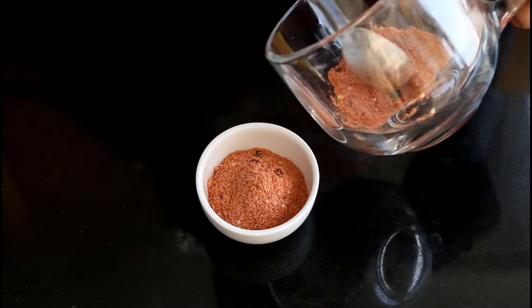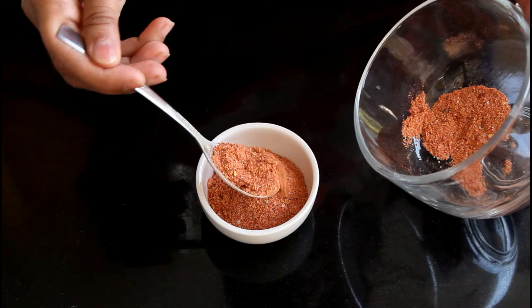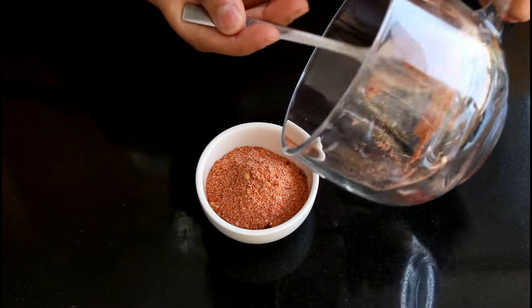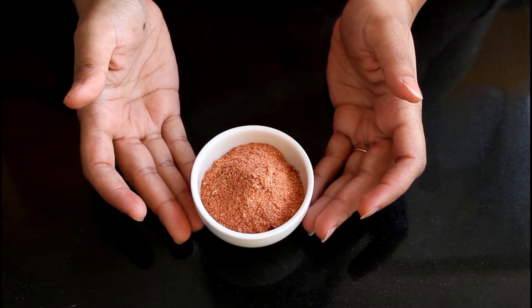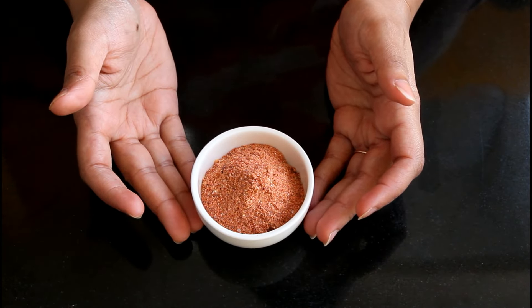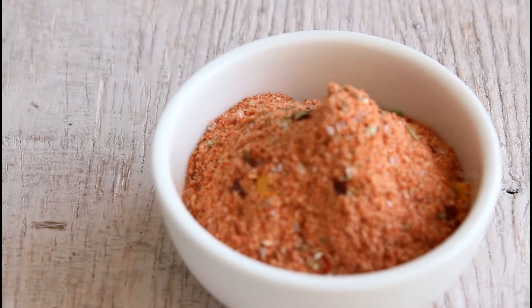You can make anything out of chicken, paneer, or potato. You can get creative with this masala, innovate, and make new dishes. Enjoy!